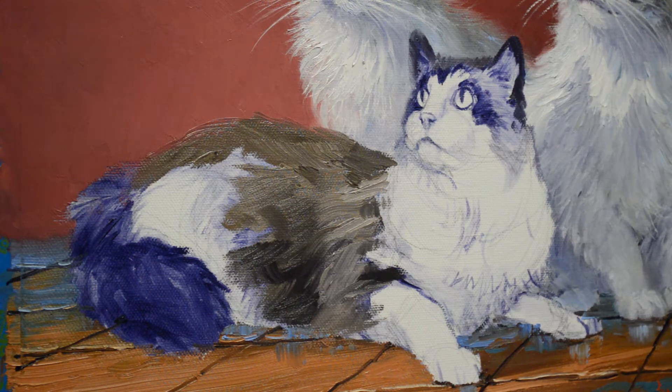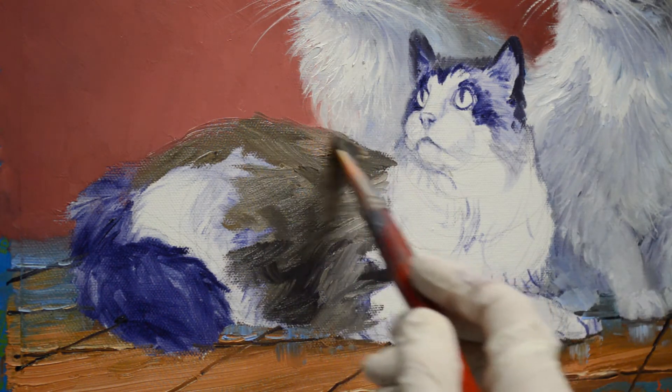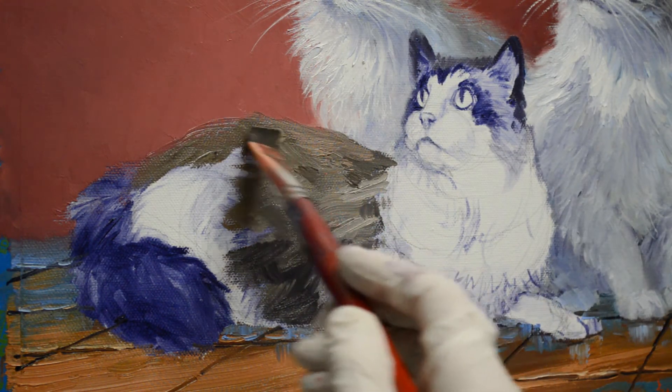I'm going to add a little bit more orange into this mixture and just a touch of ultramarine blue — not much. This just gives me a little bit warmer tone. That's the color I want; it just takes me a little bit to get the right mixture. Now on his back, there's not a big difference in color, but just a little bit.